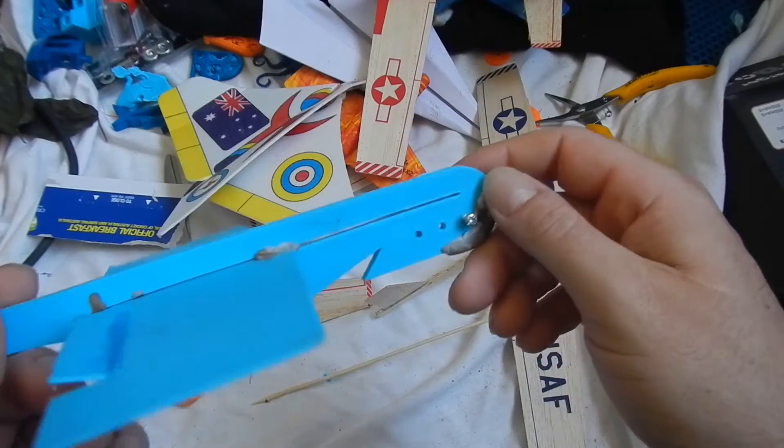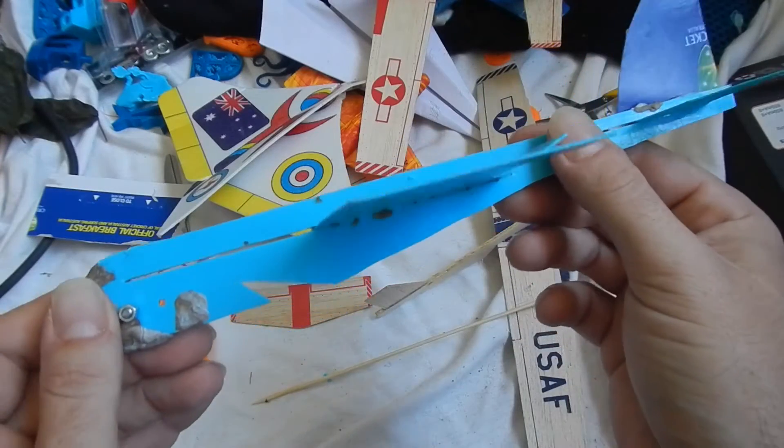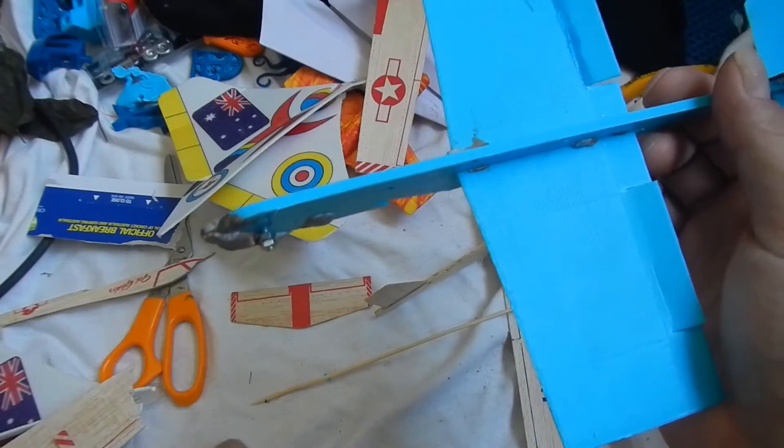I'm really impressed with the project as a whole, so I'm going to stop rambling on about it and we'll go and take them outside and launch them around a bit and see how they go.